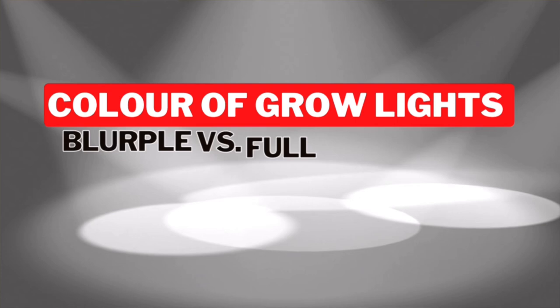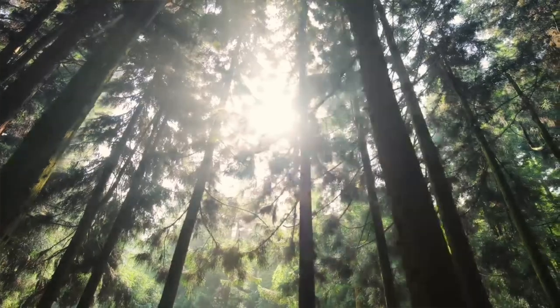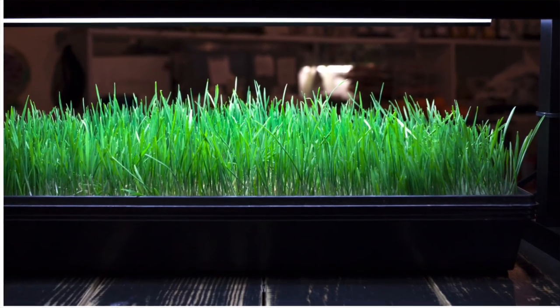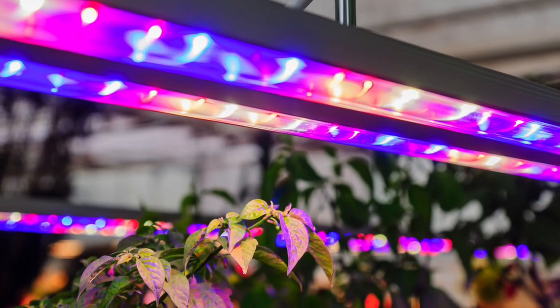First thing we need to talk about is colors. There are the white lights and there are the blurple lights. What is the difference between the two and which one should you select? The truth is sunlight works on three main colors: red, blue, and green. A white light means all of these colors are kind of placed together — blue, red, and green — with a higher emphasis on the blue. This all-purpose means it's going to work for cuttings and seedlings all the way up to fruits and flowering.